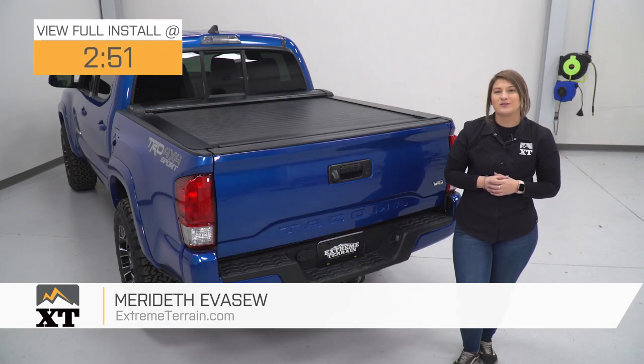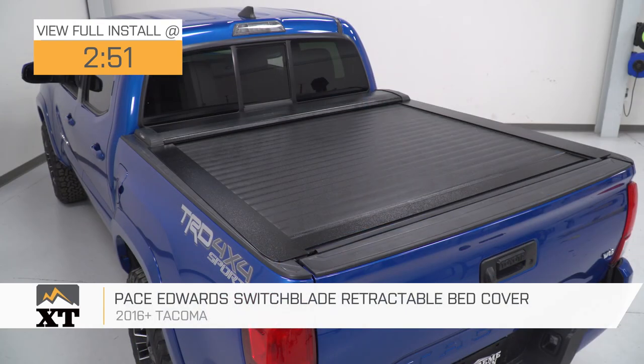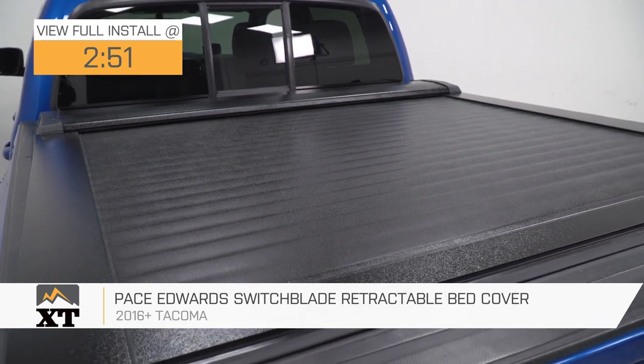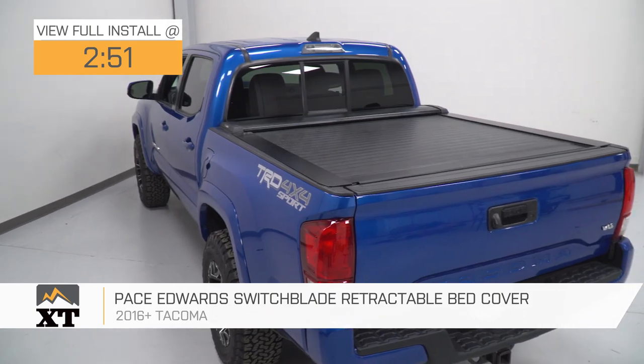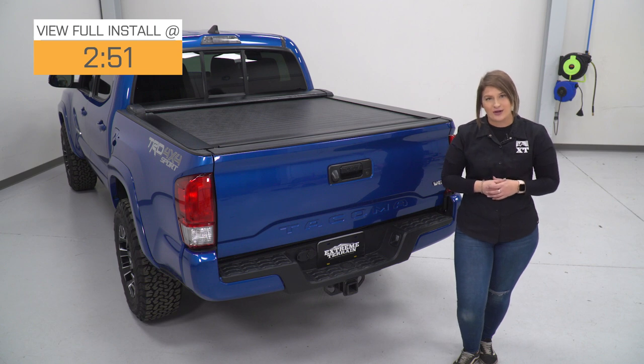Hey guys. Today I'm here with the Pace Edwards Switchblade Retractable Bed Cover, fitting all 2016 and newer Toyota Tacomas. If you're in the market for a tonneau cover or a bed cover and you're looking for some heavy-duty security and protection to the items inside your bed while also getting a very sleek and low-profile look, this option by Pace Edwards is gonna be a good one to take a look at.